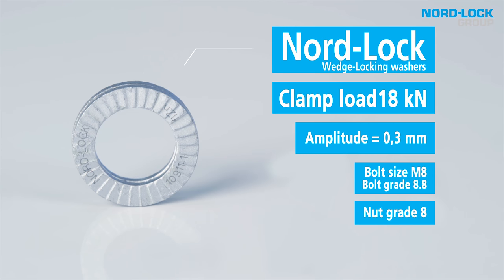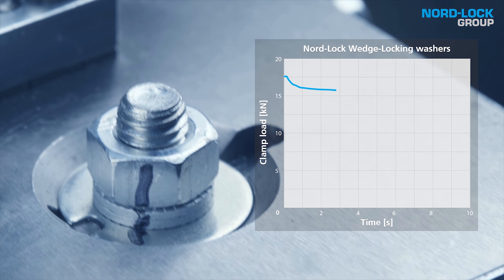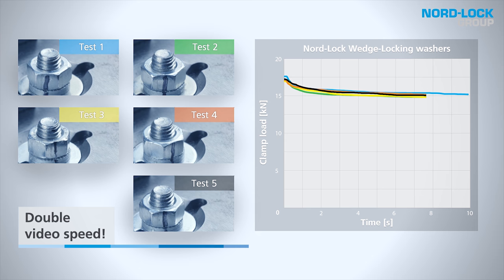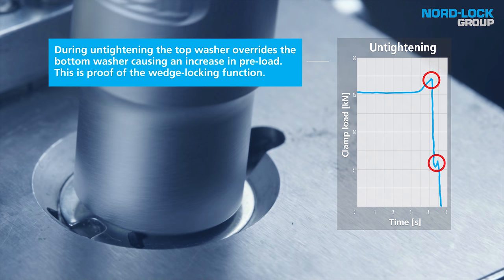Now, let's take a look at how the Nordlock washers perform. I hope you found today's comparison interesting. See you next time when we will test another solution.